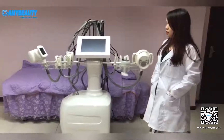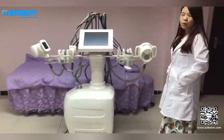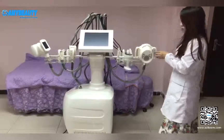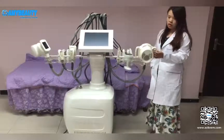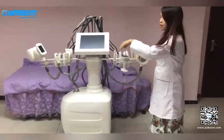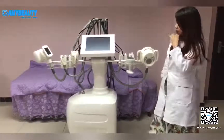Today I would like to introduce the V10. It is a very popular machine that our factory produced. As you can see, this biggest hand is the V10 hand and it is the integrated hand. It combines all of these handles' functions.